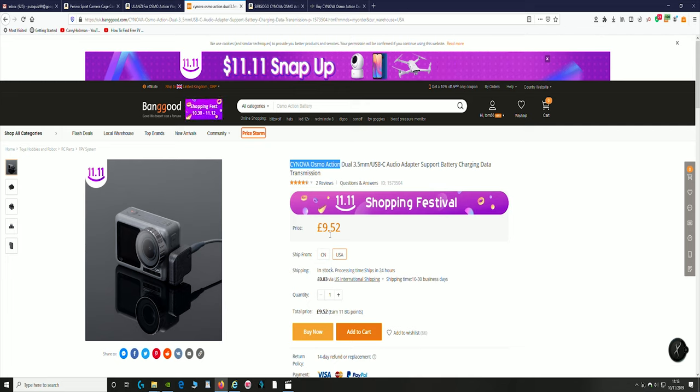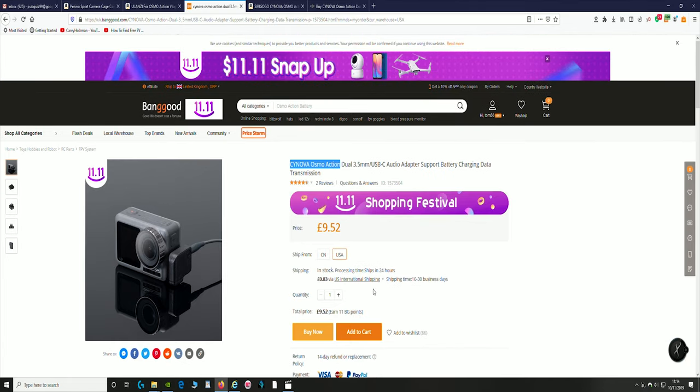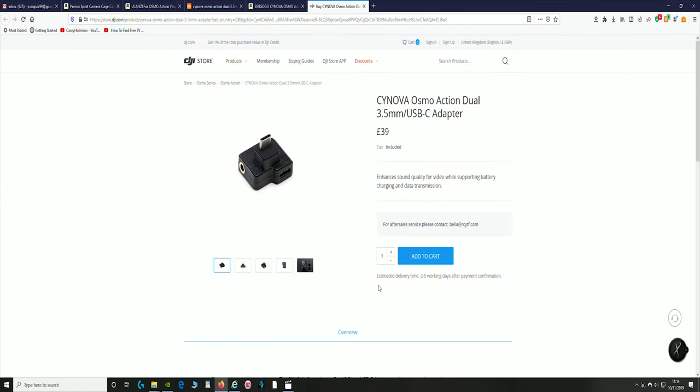It's got on here 83p shipping, US International. So I may have had to pay 83p extra — I'm not sure — but it was still under £11 anyway, compared to the £25 on Amazon and the £39 from DJI themselves.